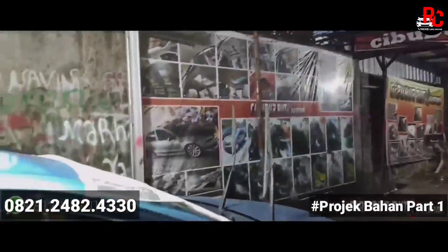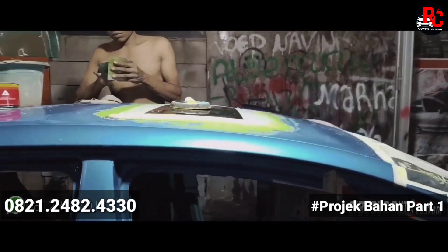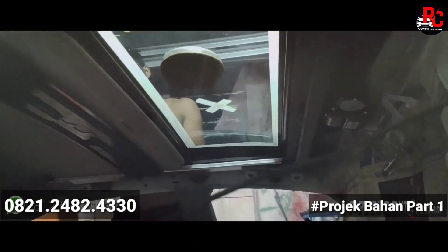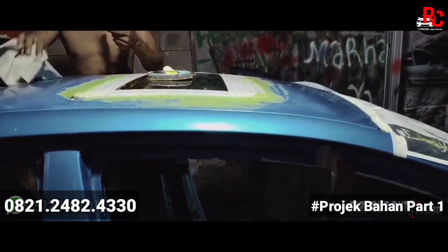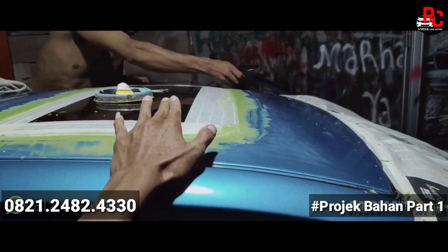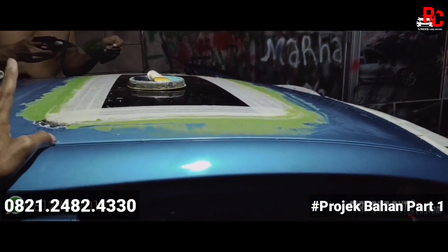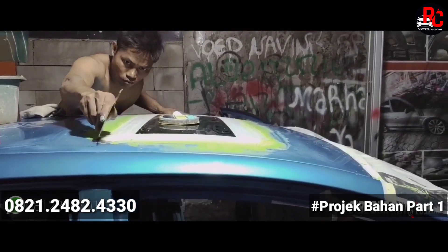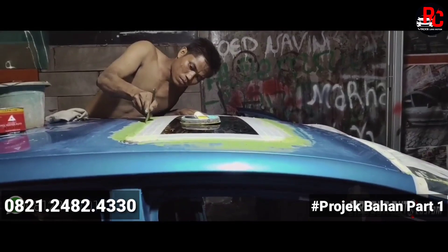Di sini sudah kita proses pendempulan di hari kedua. Proses pendempulan ini enggak semuanya kita dempul — satu atap enggak — jadi hanya di berbagai sisi, di sekeliling sekitaran sunroofnya. Di bagian bawahnya juga kita sudah kasih saluran air untuk menghindari kebocoran. Ada beberapa titik selang untuk pembuangan airnya.